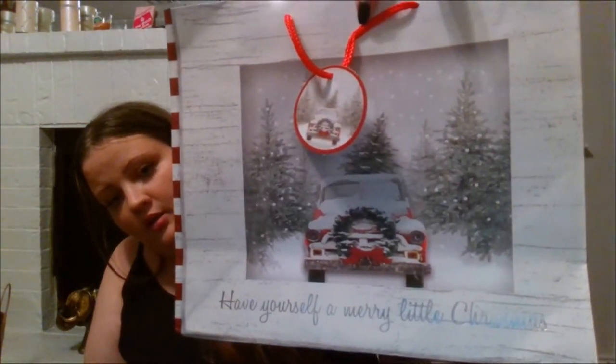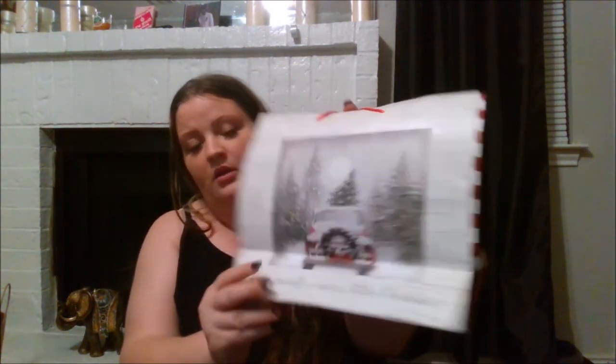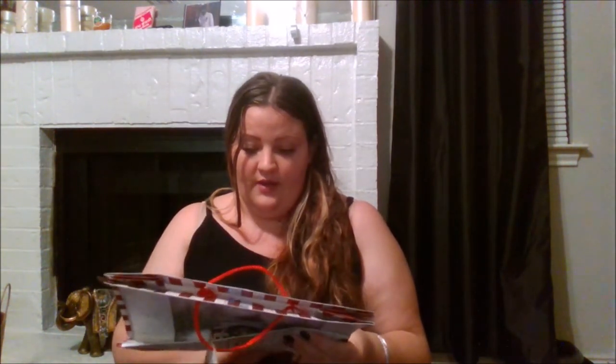I got this bag — it has a really pretty truck on it. The tag says 'Have Yourself a Merry Little Christmas' and the back has the same design. It's very pretty and small. I love the colors — this would be perfect for a Mod Podge project, which is exactly what I got it for. It's a gorgeous bag and if they had more I would have gotten more.